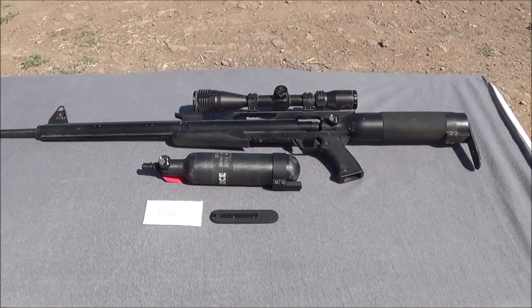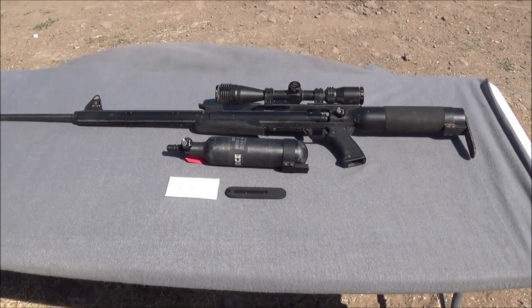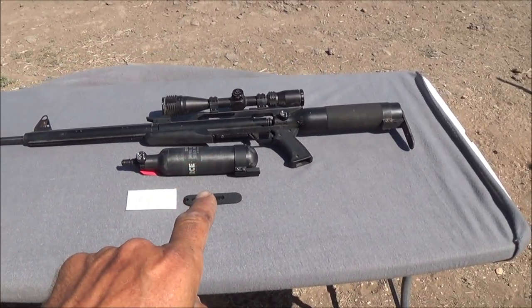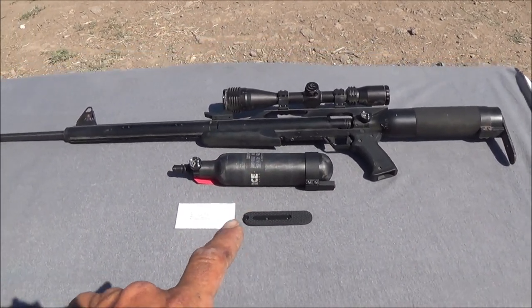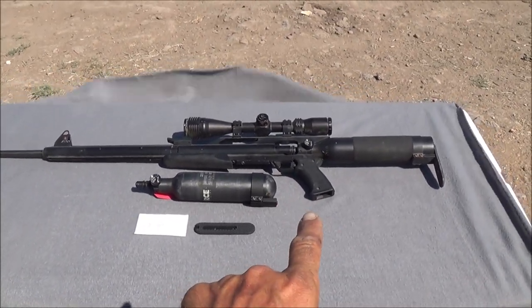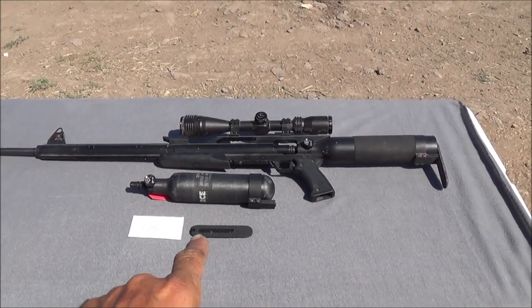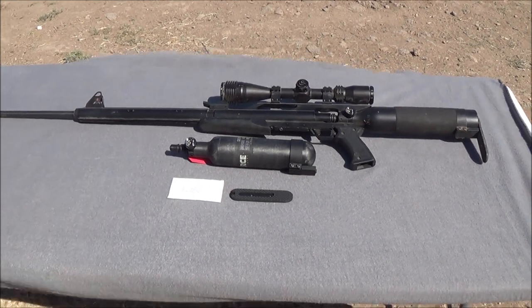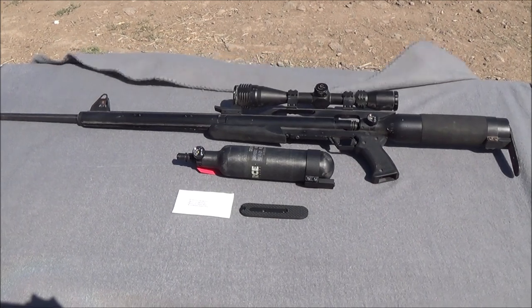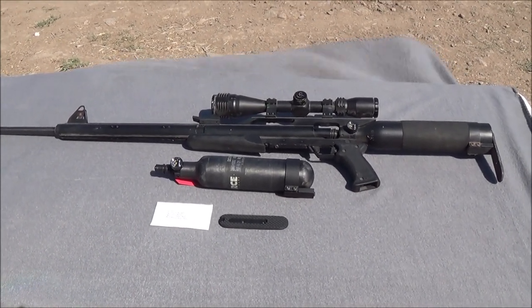Today on Big Boar Airguns, we're going to test out the power difference between the old original TX-1 valve with the aluminum tank that the Air Force Texan was first put into production with, and the all-new carbon fiber tank with the TX-2 valve. We'll set up the chronograph, take a few shots from the old TX-1 valve with a 340-grain lead slug, then switch to the carbon fiber tank and compare velocities between the original and new valve designs.